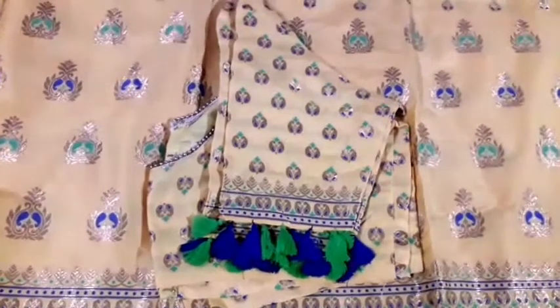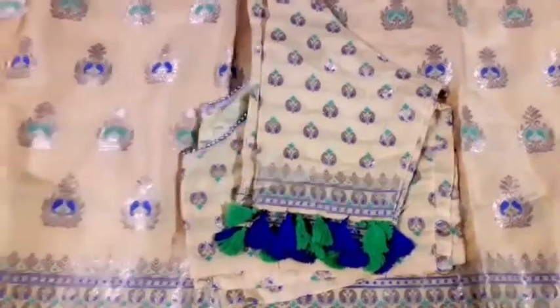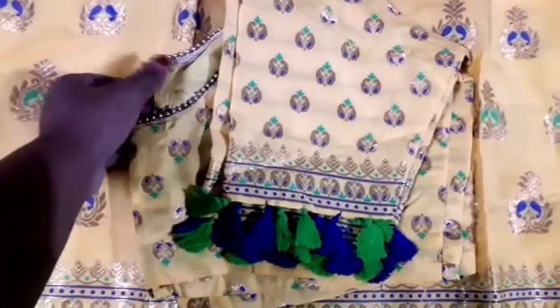I am very interested in the blouse and the design. I am very interested in the style of the blouse. I am very interested in the video.